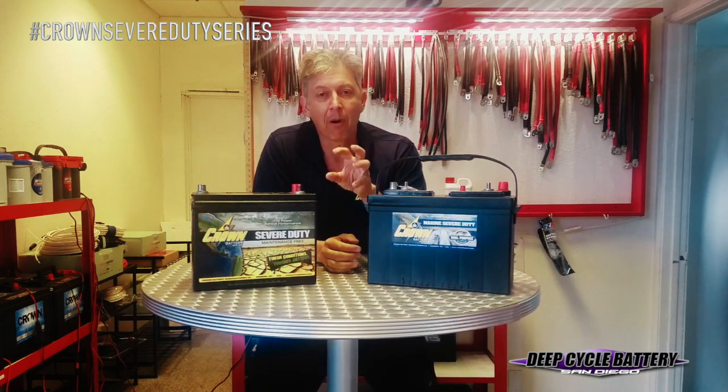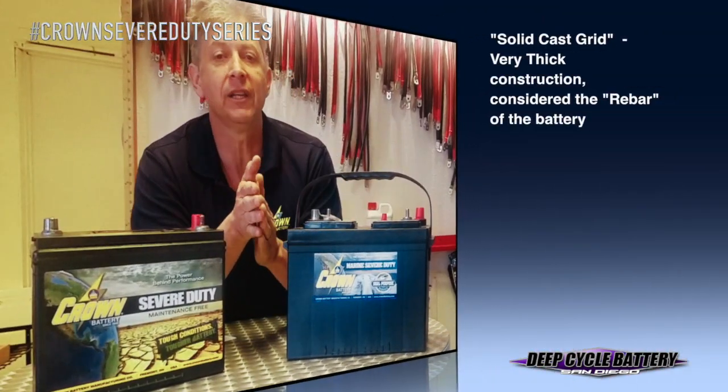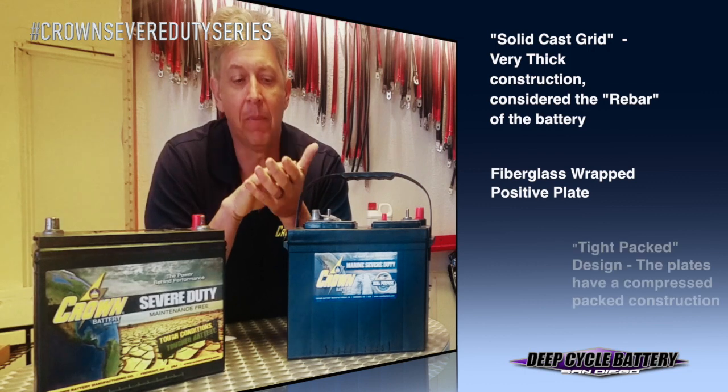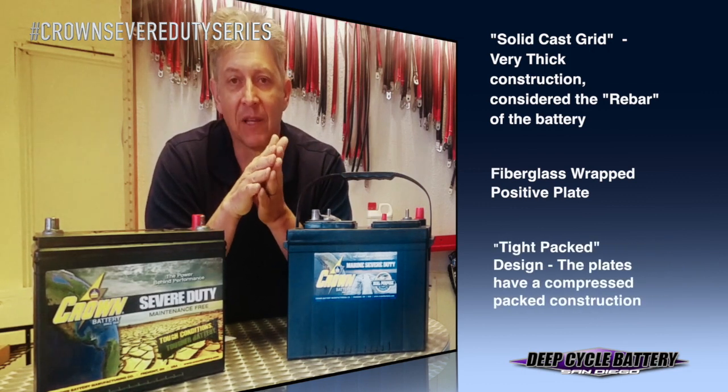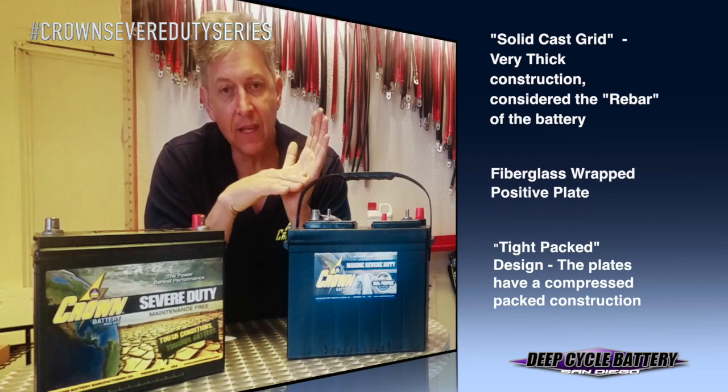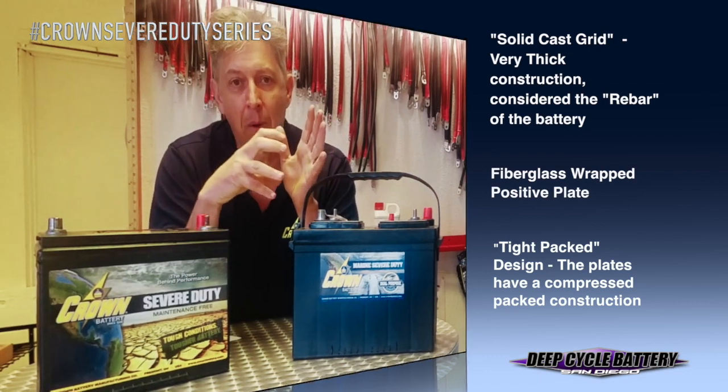Crown battery starts with the rebar of a battery, which is the grid. Crown uses a solid cast grid, which is not only a thicker grid, but it's poured — it's a solid cast pour — and it has a facet on the grid structure for the lead oxide to bond to.